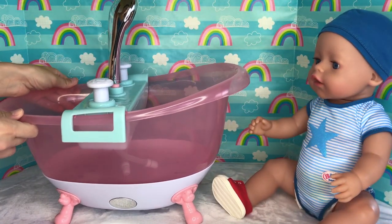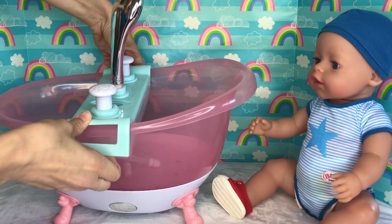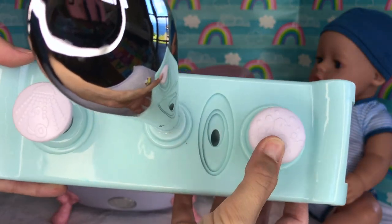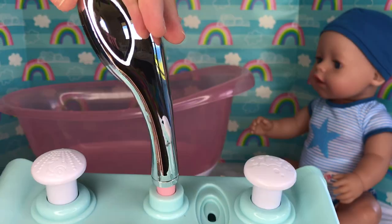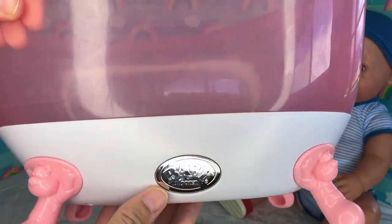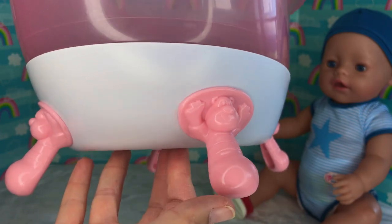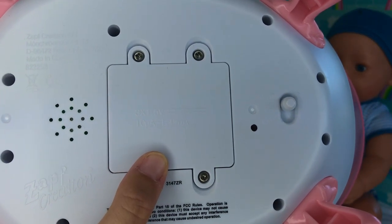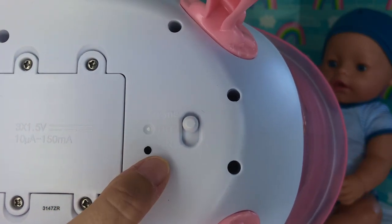Let's take a look at all of its details! First of all, it's really nice and spacious! It has this removable shower station. On the shower station you have two different buttons — one is for making the foam and the other one for making the shower head work. And here's the cute shower head that actually comes out! The bathtub legs are cute little bears! This is the battery compartment and it takes three AA batteries which are included! And here is the switch — we have try me, off, and on mode!